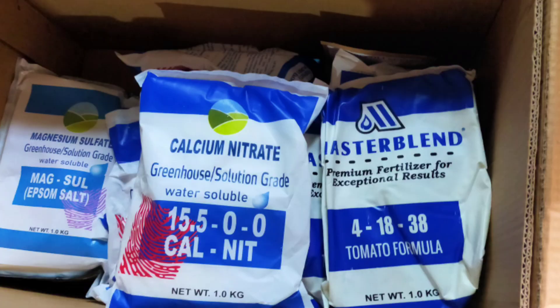If you are already a veteran in hydroponics, you can look for nutrients that are low in cost but high in performance.